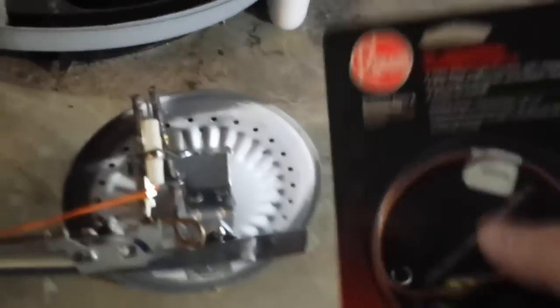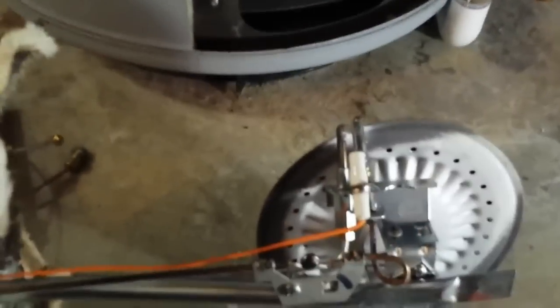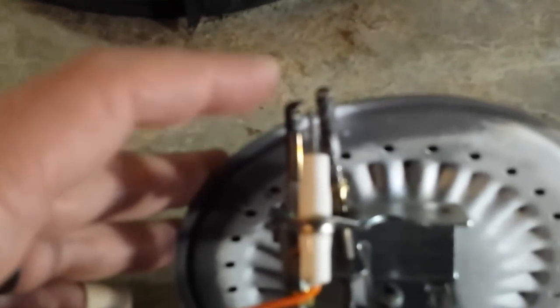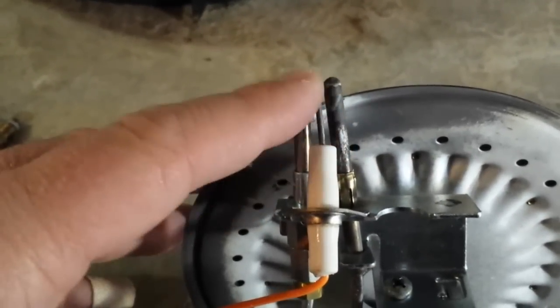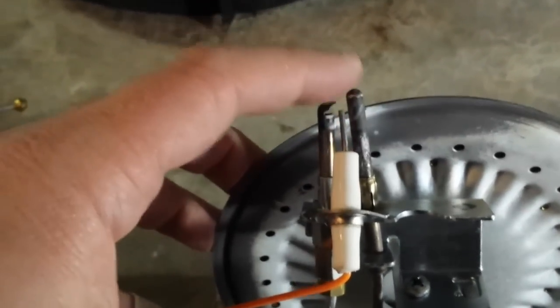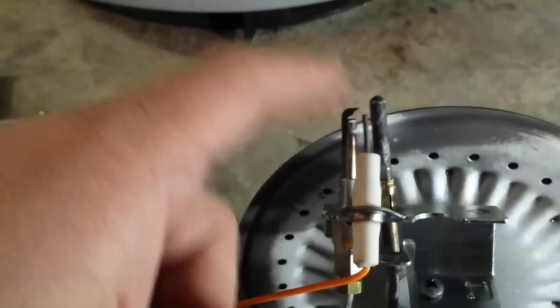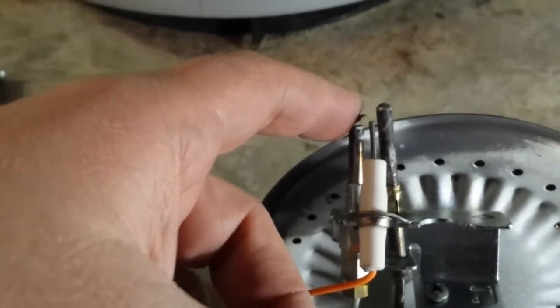I did purchase a replacement thermocouple. Looking at the part, this is a State water heater, and on the State water heater the thermocouple is special — it has this resistor in the middle. We've got the actual pilot here with a hole in the side, the white part with the electric starter, and then over here is the thermocouple. This is what registers the temperature of the pilot to tell the system whether the gas should be on or off — it's a safety feature.